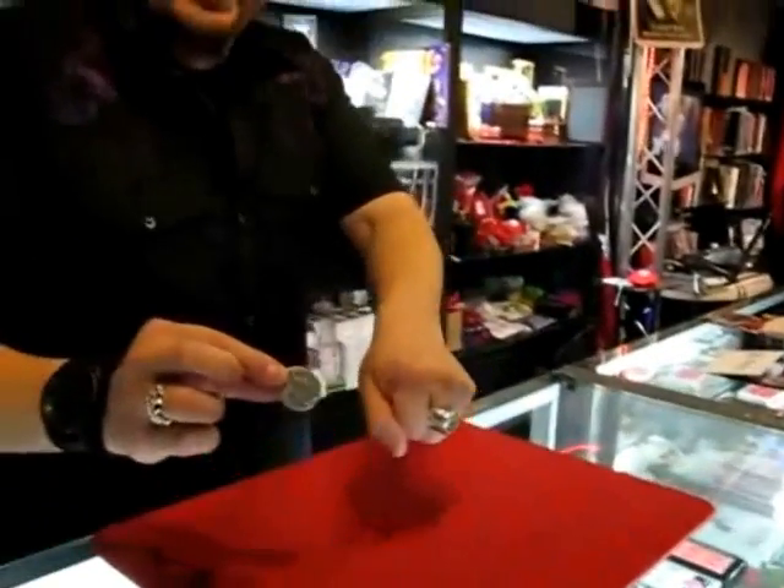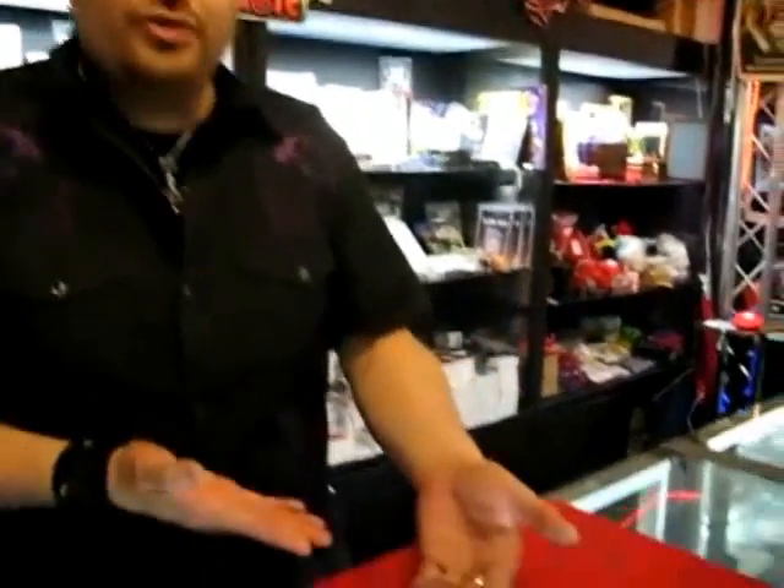I reach inside. I take out the silver coin and I place that in my pocket. What does that leave me with? The copper coin. Yeah, but it's a two coin trick.